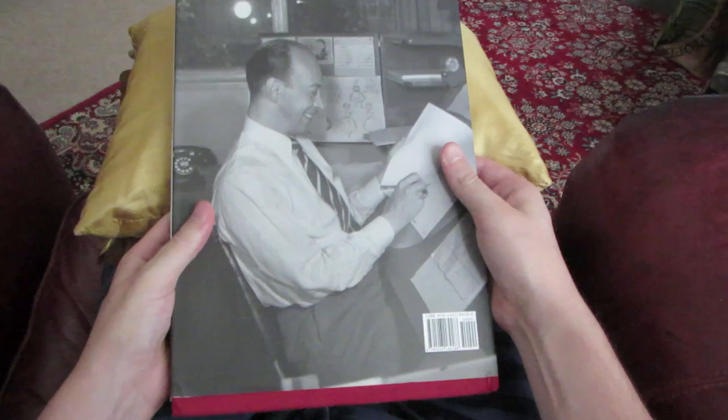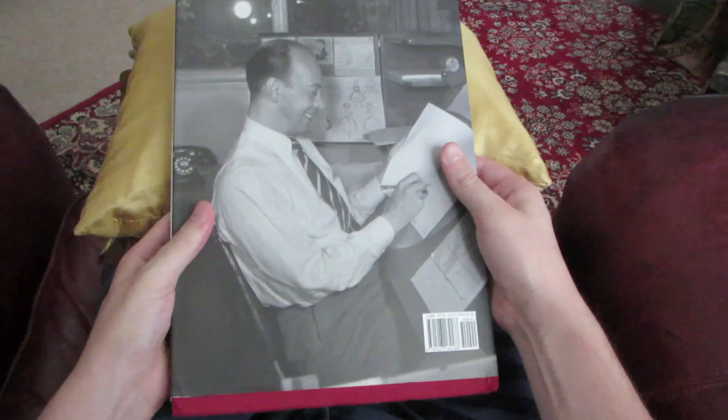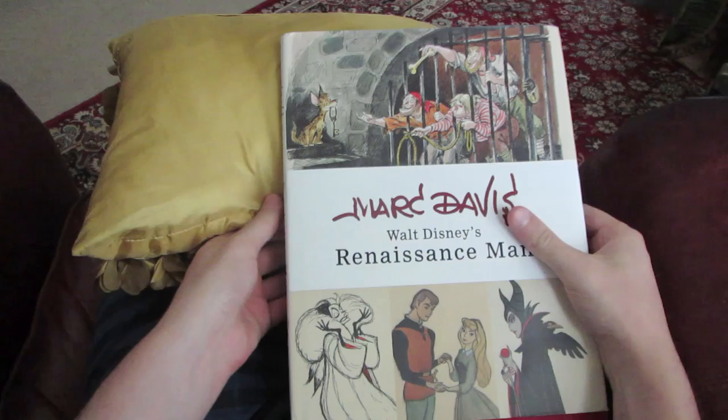Alright, welcome to my flip through of this book and we're going to try a more homey approach to this flip through as you can see. So just sit back, relax, and enjoy this great commemoration of one of the true Disney animation greats, Mark Davis.